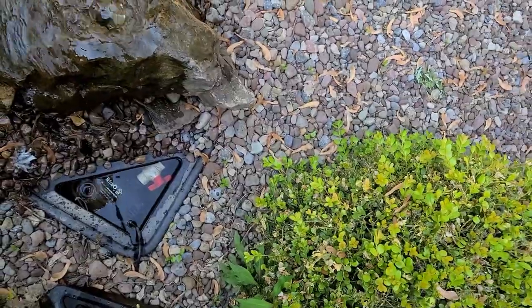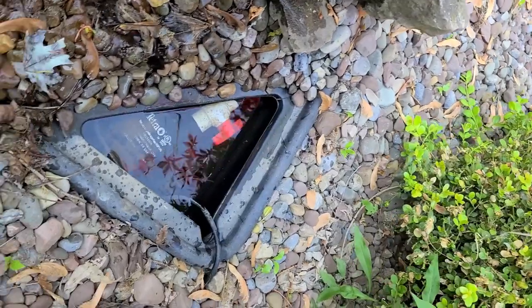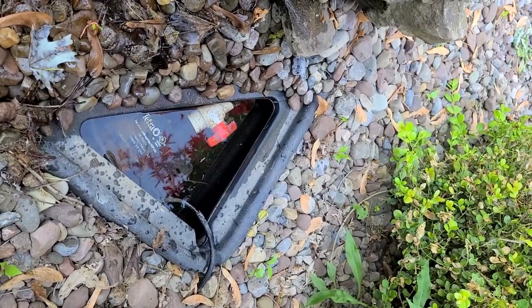You can see the maple tree helicopters have fallen for the season and they're all over the stones. What I'll do is just get an air blower — a leaf blower — and blow those off of there.